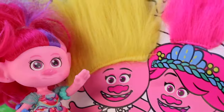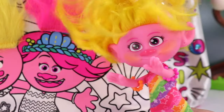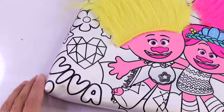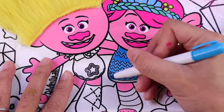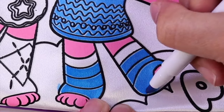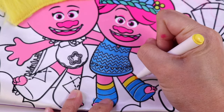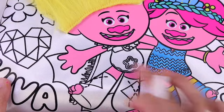It has you and me on it. Even better! Let's make it super duper Trolls-ful. Let's color our purse. For Poppy, we're gonna color her dress blue, we're also gonna color this part of her leg blue. And then the top part would be yellow. We're also going to color her bracelet yellow. Nice!